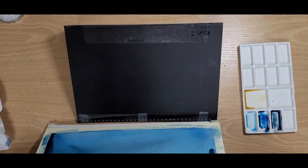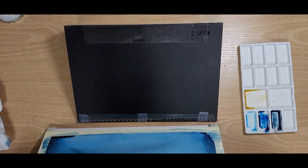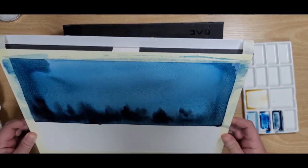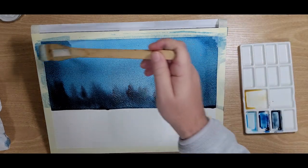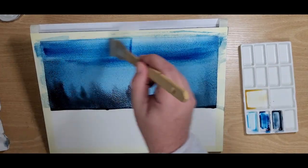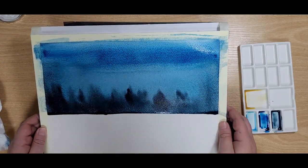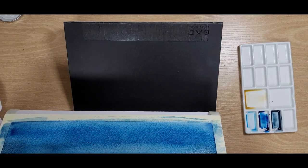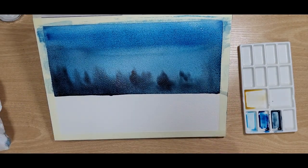Tilt again, let the paint do its magic. If you want to, you can smooth out some of the lines, add a little bit more paint at the top, but you don't really need to. A lot more tilting, wiggling — let the paint spread. All those different colors are now creating different layers, different shades.